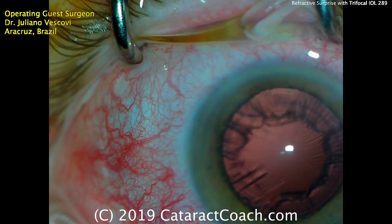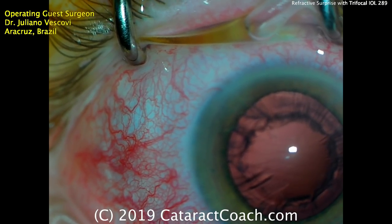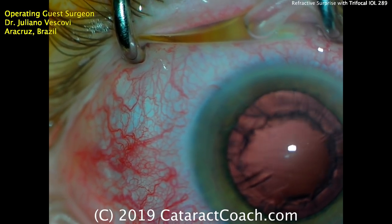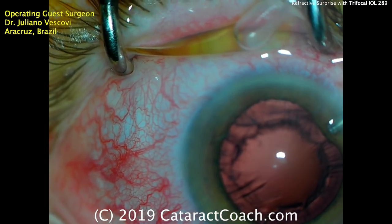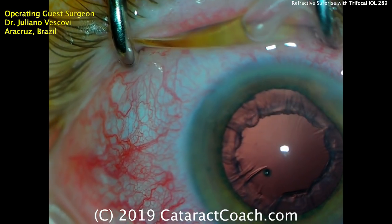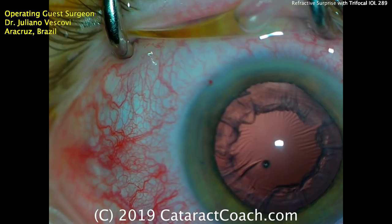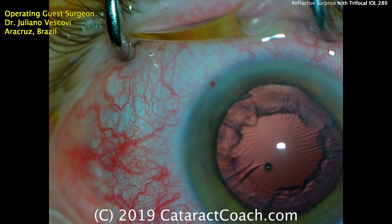Nucleus is out with a bare minimum amount of phaco energy. This patient will certainly have a clear cornea the very next morning. Now it's time for a little more viscoelastic, and then time for cortex removal.